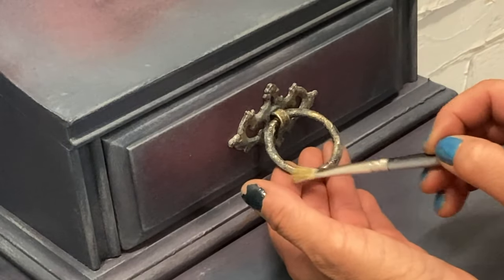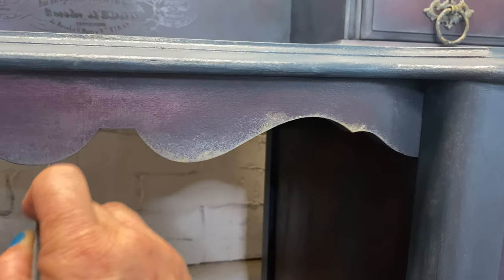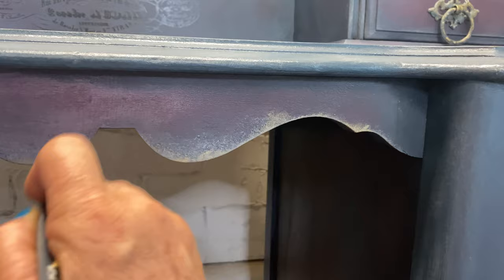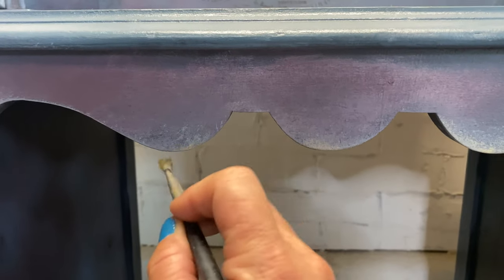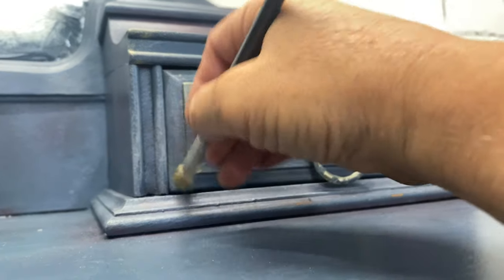I'm going to take out our Golden Rule — it's a really beautiful gold wax — and just give this piece a little bit more bling. Highlight some more areas, bring them out, and just make her have a little bit of glam.